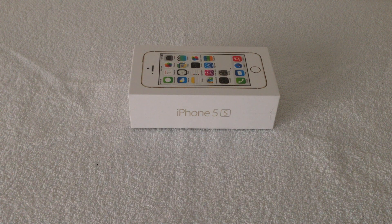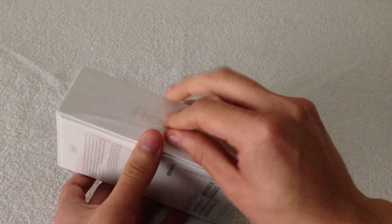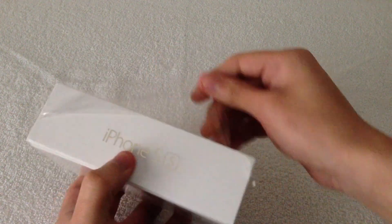And also an improved 1.3 megapixel face-side camera, and a new 8 megapixel rear camera, which now allows you to have slow motion video capturing. So let's go ahead and unbox the iPhone 5S.